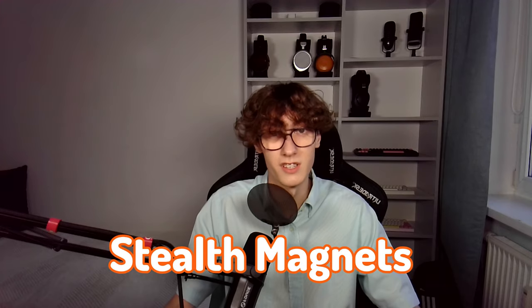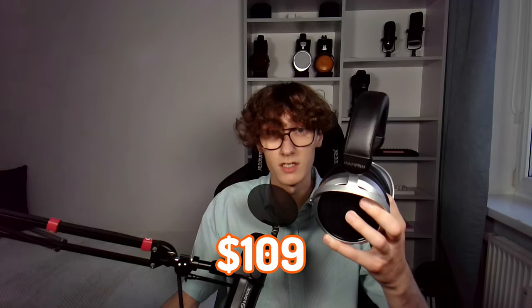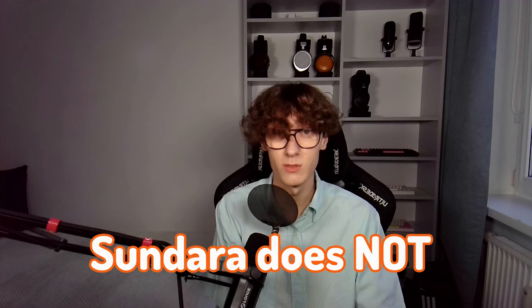As far as I'm aware, neither the original nor the new revision feature HiFiMan's Stealth Magnets technology, which is a little weird knowing that HiFiMan is stepping down their technology to more budget-oriented products — just like the HE400DC, which can be bought for around $109 and features the Stealth Magnets technology. But for some reason, Sundara does not.